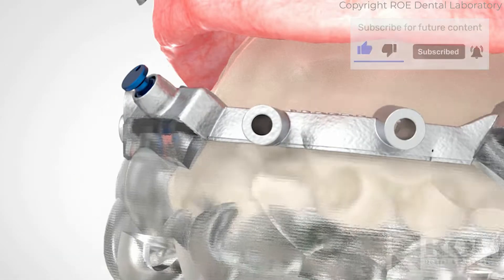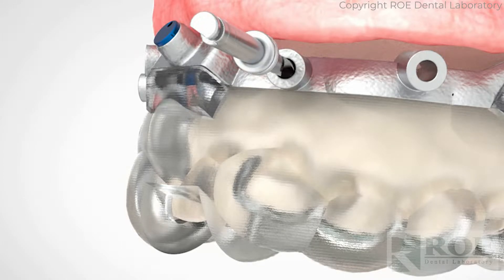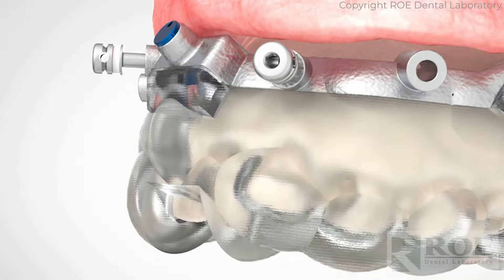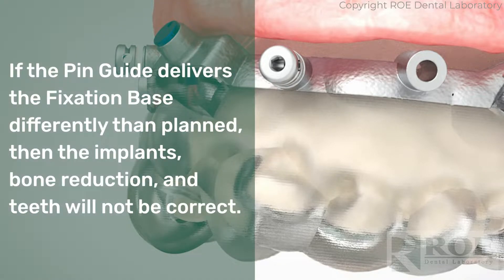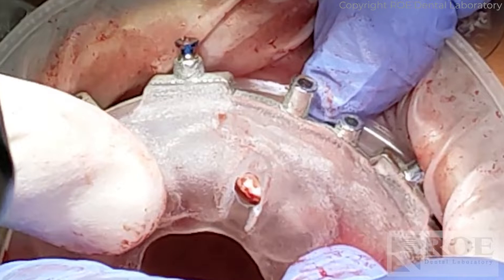The pin guide and fixation base must be inserted and pinned properly for stability, accuracy, and setting the foundation for the subsequent stackable items. If the pin guide delivers the fixation base differently than planned, the implants, bone reduction, and teeth will not be correct. The pin guide must be fully seated and verified by using the occlusal windows.